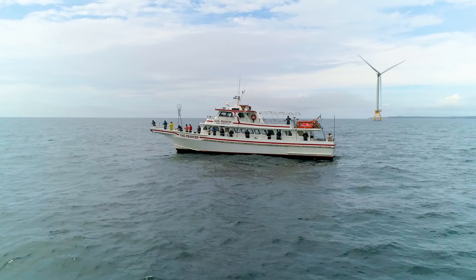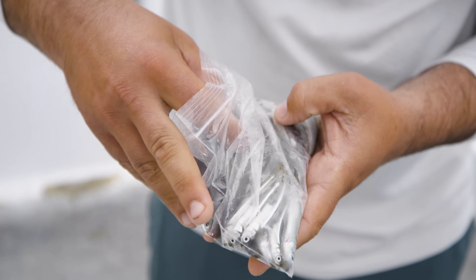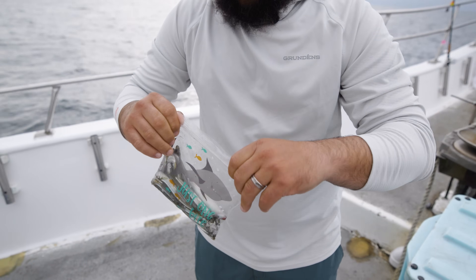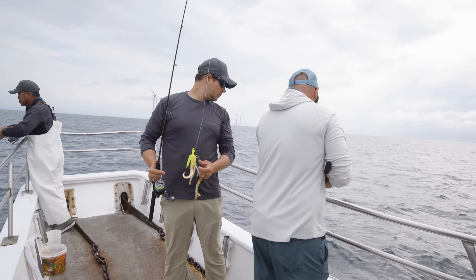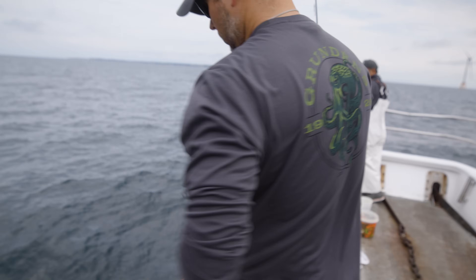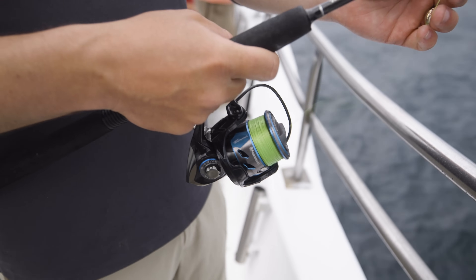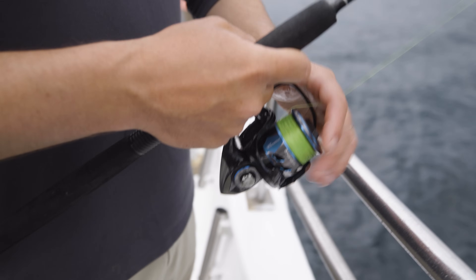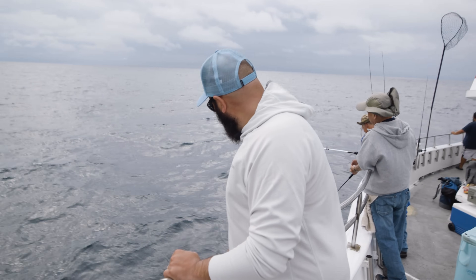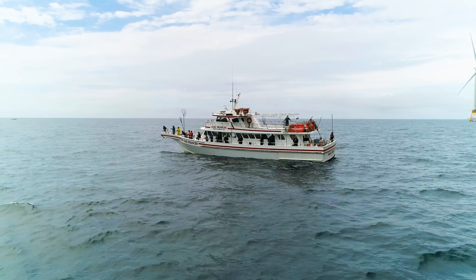There's much debate over the best spot on a party boat. The answer depends on a number of variables including the target species, the boat itself, and the weather conditions. Like many of fishing's unanswerable questions, it really comes down to personal preference. For fluke fishing, I like the pulpit, because if the trip isn't too full, I can fish on both sides according to how the boat is drifting, and I have more room to cast a jig underhand and get it away from the boat.